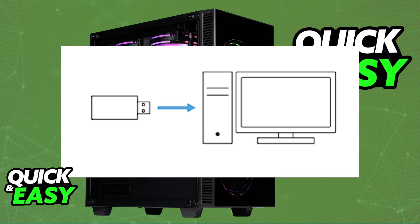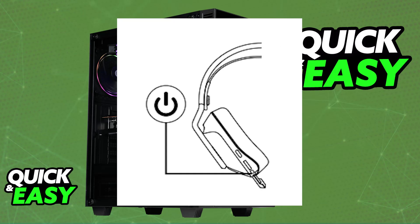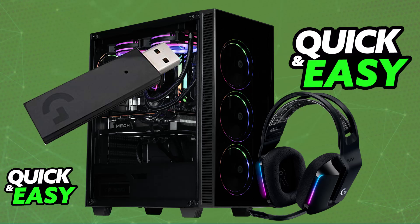As soon as this is done, go ahead and power on the Logitech G733 wireless. If it doesn't power on right away, it could indicate low battery, so make sure it is sufficiently charged. You can use the provided USB-C to USB-A cable to charge it, and once it is sufficiently charged, power it on.